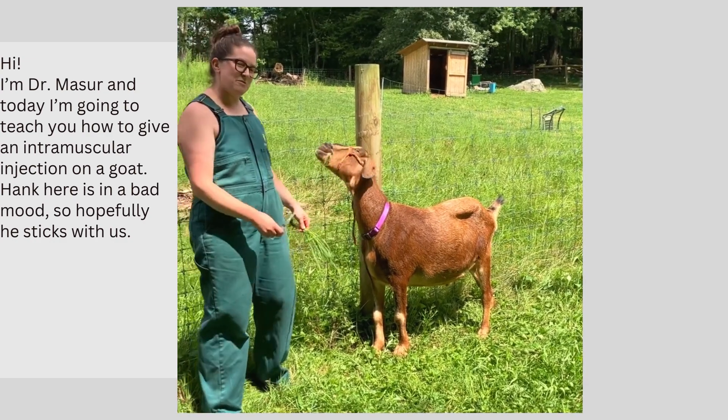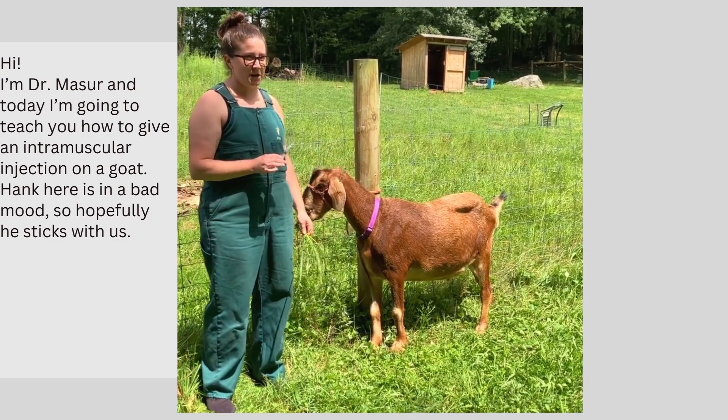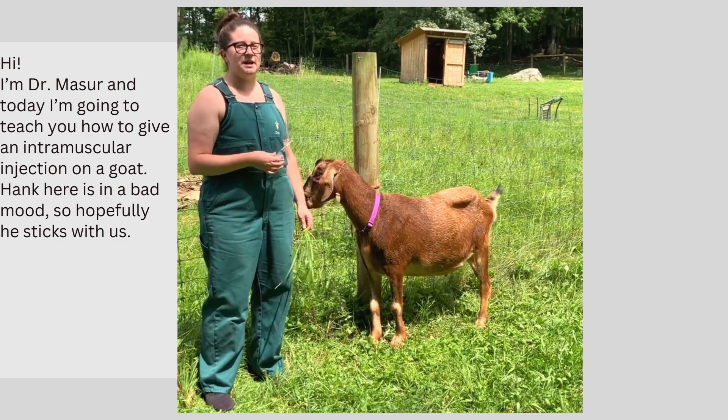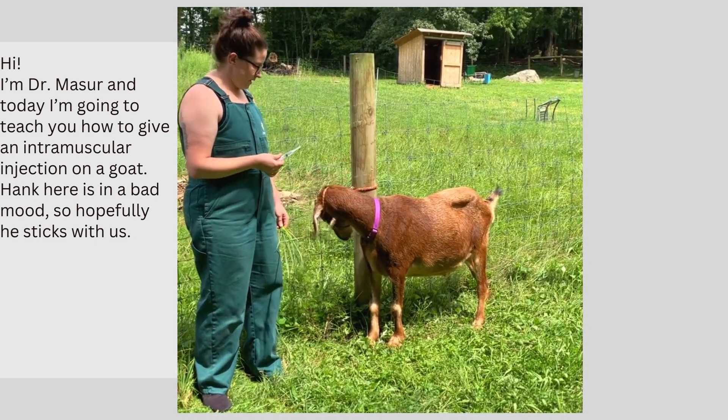Hi, I'm Dr. Mazor, and today I'm going to teach you how to give an intramuscular injection on a goat. I have my friend Hank here, who's been in a bad mood today, so hopefully he sticks with us.